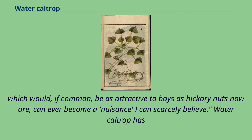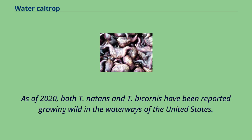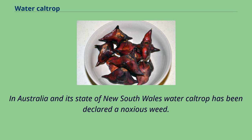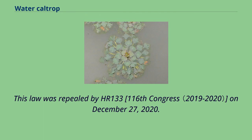Water caltrop has been declared an invasive species from Vermont to Virginia, and is classified as a noxious weed in Florida, North Carolina, and Washington. As of 2020, both T. natans and T. bicornis have been reported growing wild in the waterways of the United States. In Australia and its state of New South Wales, water caltrop has been declared a noxious weed. In 1956, T. natans was banned for sale or shipment in the United States, subject to a fine and/or imprisonment. This law was repealed by H.R. 133, 116th Congress, on December 27, 2020.